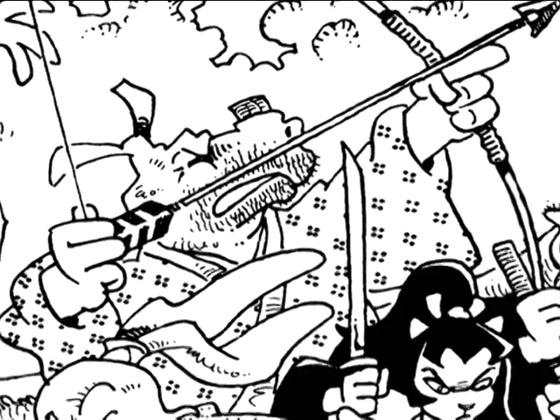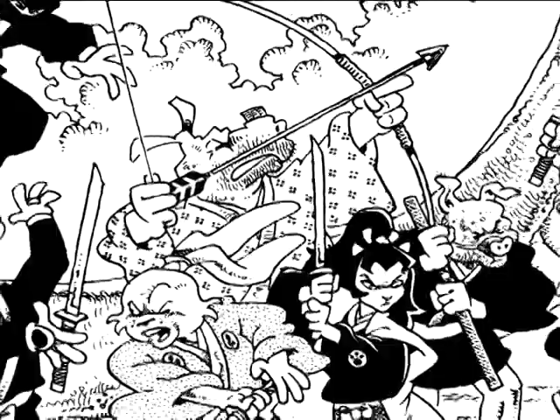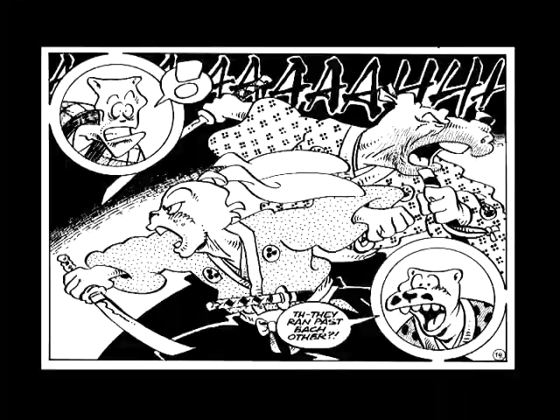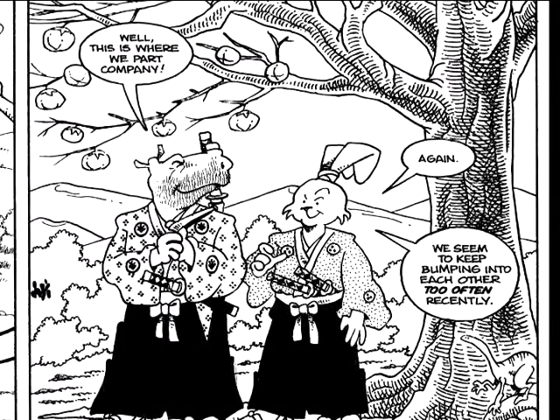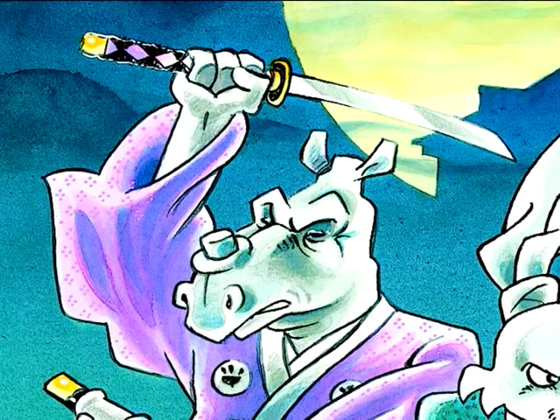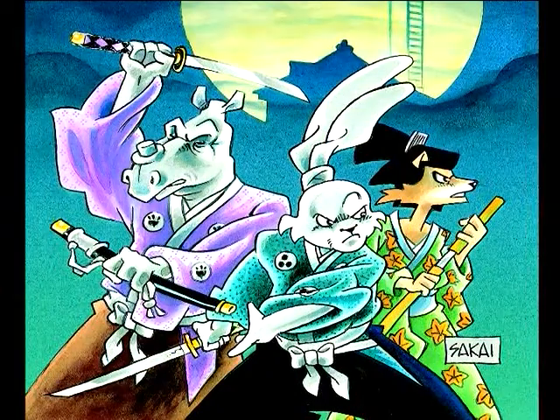I like Gen, the bounty hunter. He's a rhinoceros, and I love the massiveness of the rhino. He's a nice counterpoint to Usagi — big, though not bigger than Usagi. Gen was actually based upon Toshiro Mifune's appearances in Yojimbo and Sanjuro, where he has that scruffiness to him, and he's scratching himself, and even the personality — the way he manipulates people. I kind of love that. So I created Gen and gave him Sanjuro's personality.